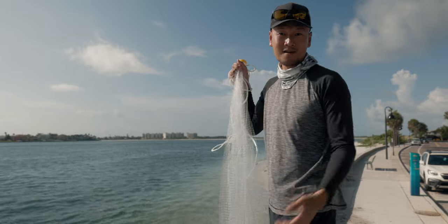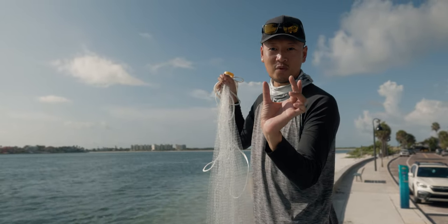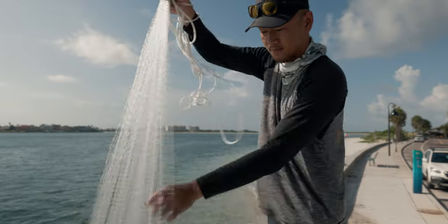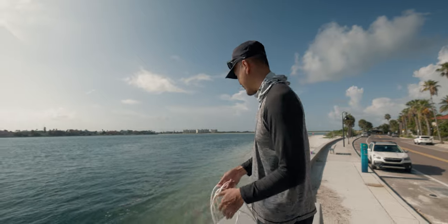All right guys, we found them. A whole bunch of Maharas down there, loaded probably like two to three inches. Perfect size for mangrove snapper. Let's get this net untangled and make a cast, see if we can't get on some bait over here. They are loaded down there.